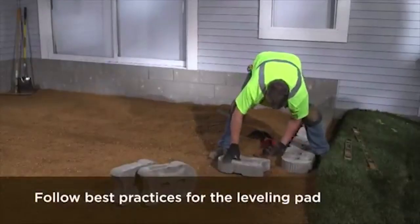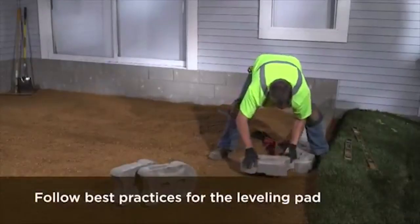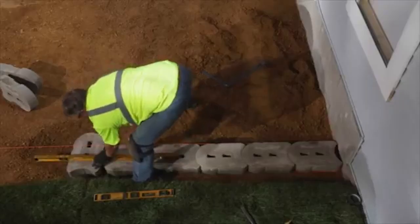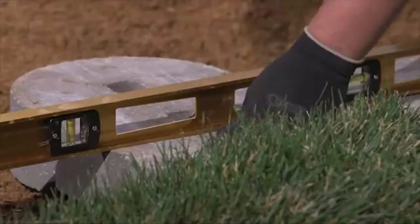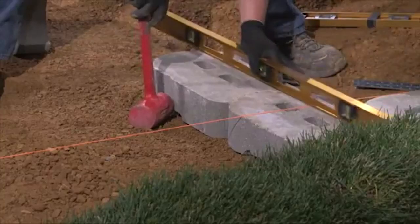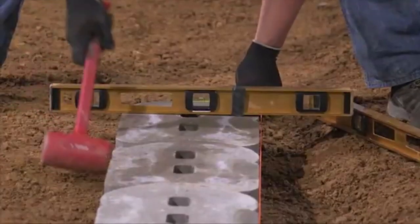To create a 90-degree corner, place two torpedo base units perpendicular to each other on the leveling pad. Use a dead blow hammer to set the blocks in the leveling pad. Use best practices to level the blocks and pitch the base course.